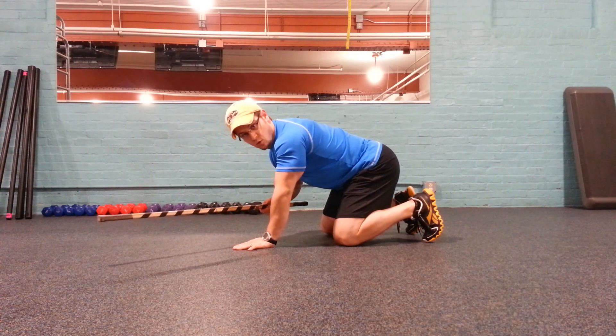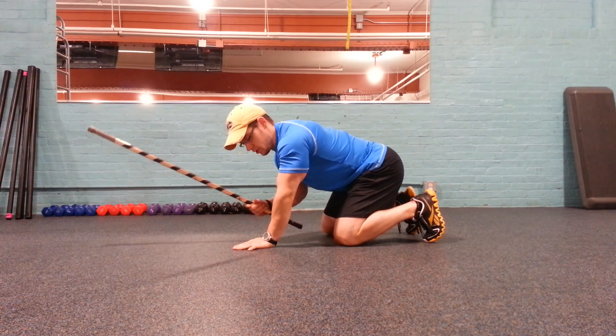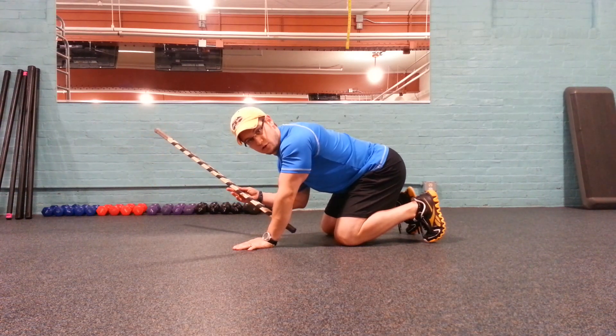You can take a stick or possibly a weight, a five pound weight plate. It doesn't really add too much load but just gives you a little bit of biofeedback as to whether you're maintaining neutral spine or not.